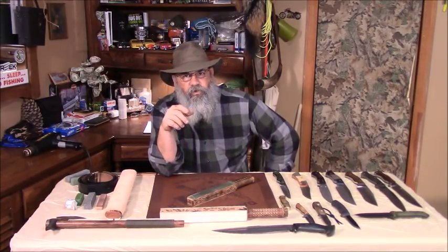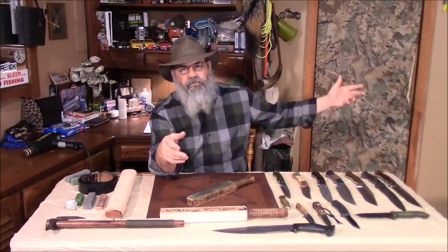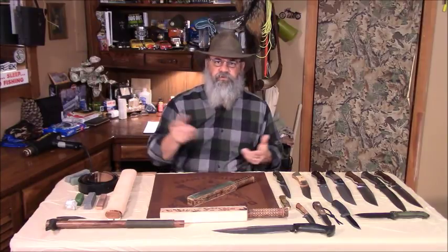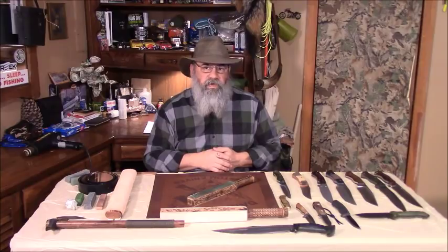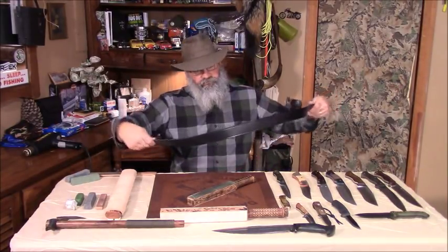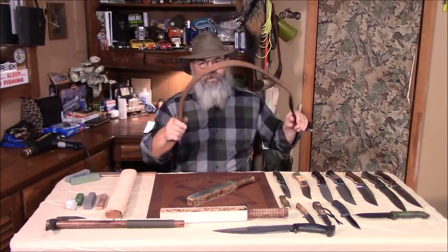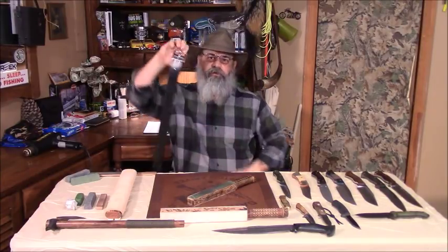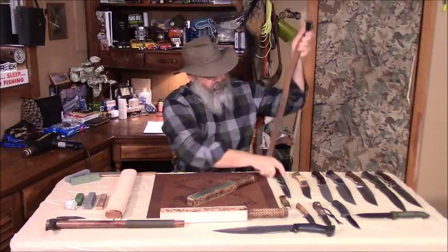You'll probably remember from the old barber chairs — they had that big leather belt hanging off the side of the barber's chair. That was his strop. He would take his straight razor and run it on that strop to keep the edge. Much like a belt. I wear leather belts for that very reason. I can take my belt, if I'm in the woods, hang it up on a limb, and I've got my strop.